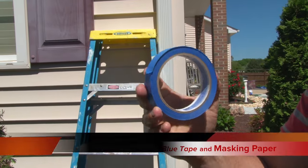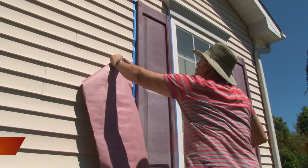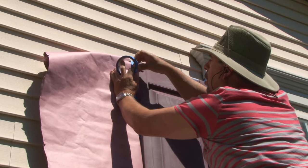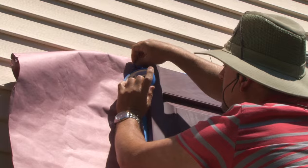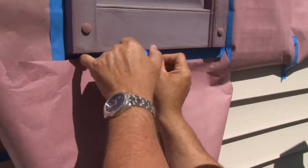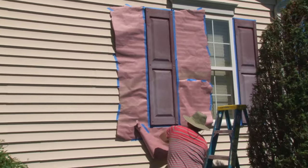Now for taping off and masking. Make sure you firm the tape down with your finger so it adheres properly to the house, and overlay the tape on the tape placed on the side earlier. Here's the whole reason for using a clear coat spray — if you do get overspray on the house, it's okay because it's transparent.